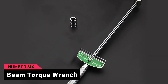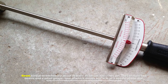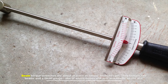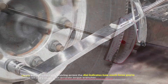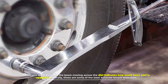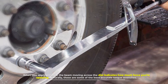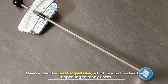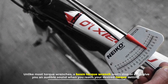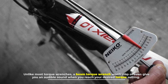Number six: beam torque wrench. Beam torque wrenches are about as basic as torque wrenches get. They feature two beams and a small gauge, one of which moves and acts as a needle on the dial when you apply pressure. The beam moving across the dial indicates how much force you're applying. These are some of the least accurate torque wrenches, and also the least expensive, which is what makes them appealing to many users. Unlike most torque wrenches, a beam torque wrench won't stop or even give you an audible sound when you reach your desired torque setting.